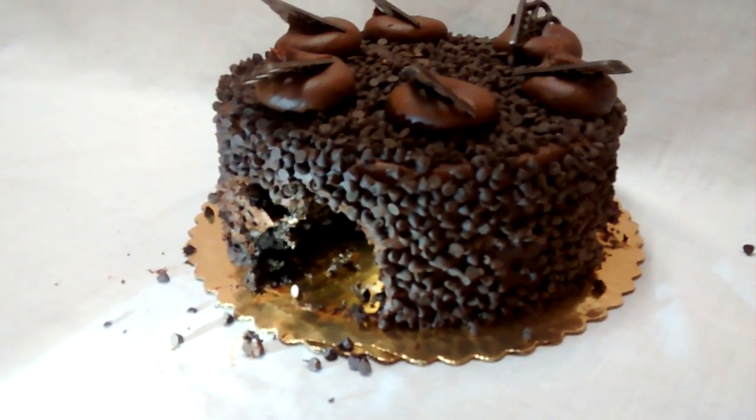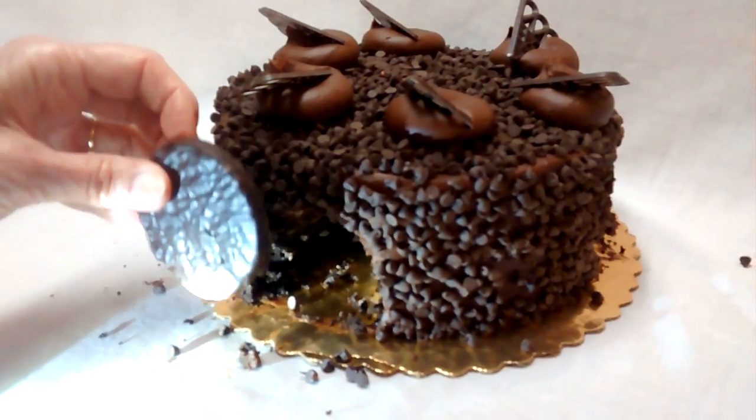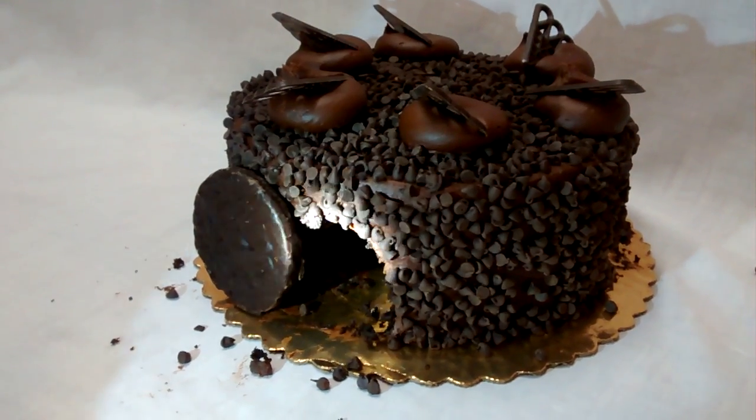Then take a York Mint Patty, or a cookie, or whatever you like, roll the stone away, and behold, the tomb is empty.